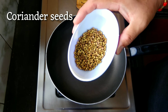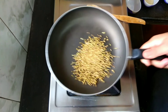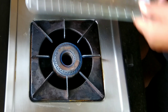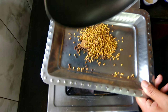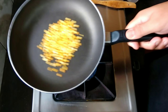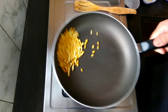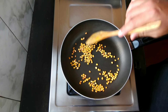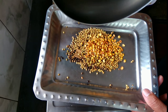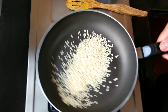Now let's add the two teaspoons of coriander seeds and roast this. We'll add this in the same plate. Now we'll add two teaspoons of gram dal - it will take anywhere around 30 seconds to dry roast. It's been around 30 seconds now, let's take this out. We'll add this in the same plate. Now four teaspoons of split urad dal - dry roast this until it gets golden brown.